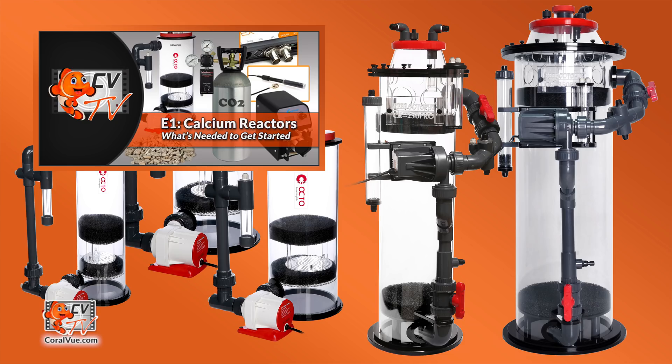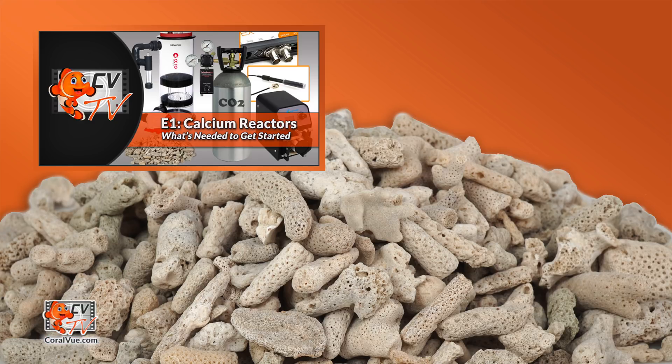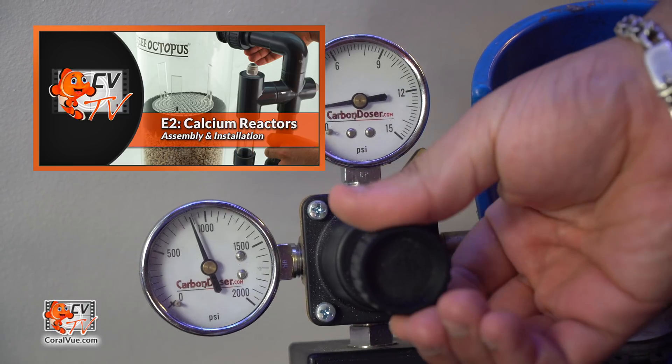In episode number 1 of our 3-part series, we explored what a calcium reactor is, what is needed to run a calcium reactor, and what to look for when purchasing one for your system. In episode 2, we guided you step by step on how to assemble and install a Reef Octopus calcium reactor.